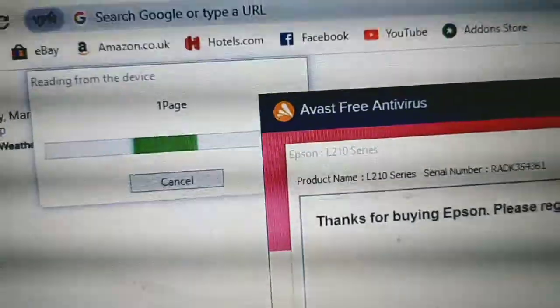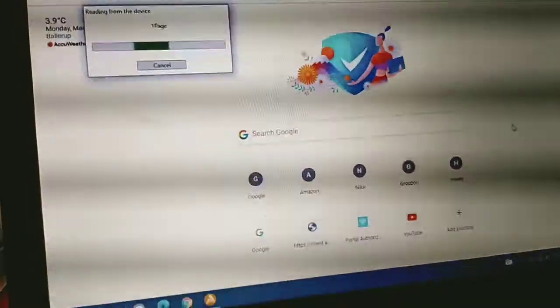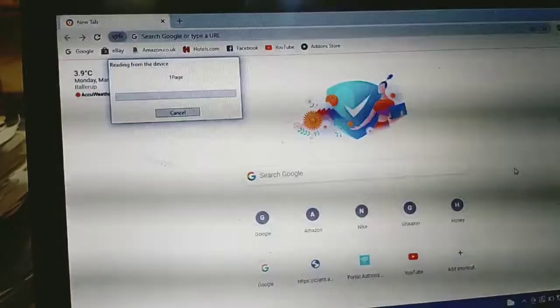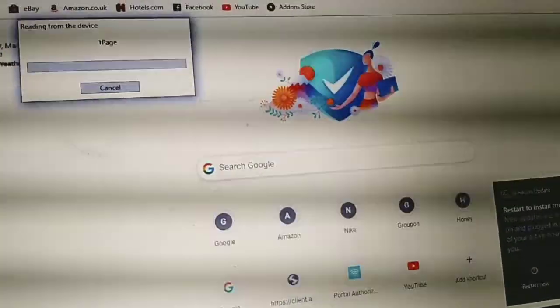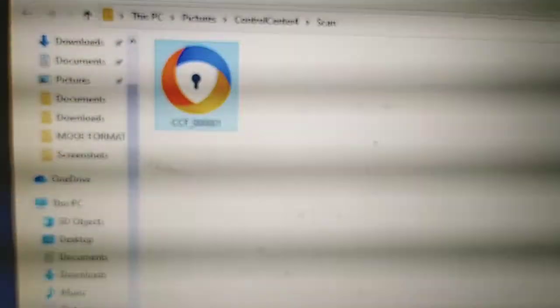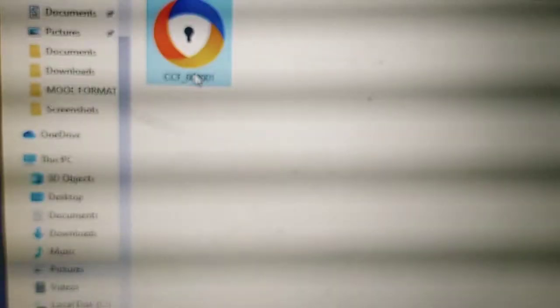As you can see on screen, one page is being scanned and it's reading from the device. It automatically detects the document you are scanning. The scan completes and the file is saved as a PDF. By default, it is saved in This PC > Pictures > ControlCenter4 > Scan — just that easy.